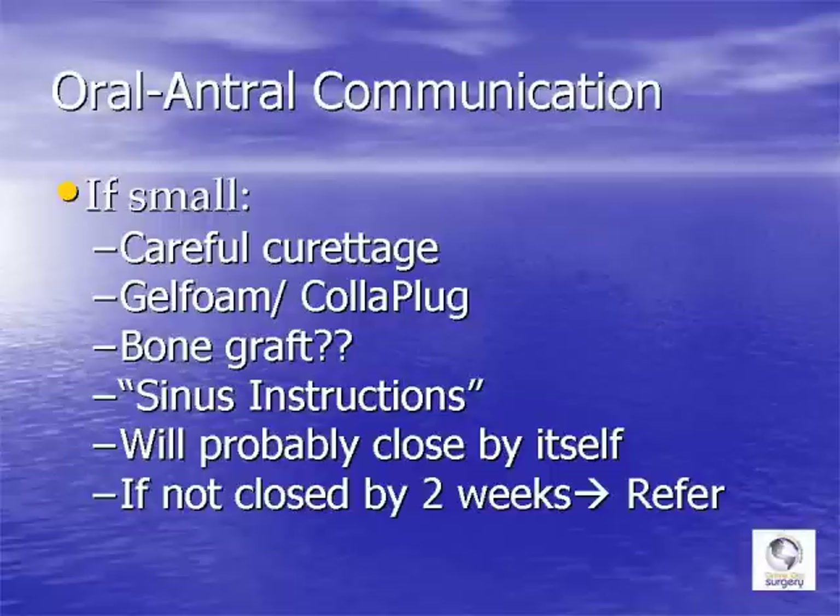Put the patient on a few days of antibiotics to cover the oral flora so you don't secondarily contaminate the sinus. Send the patient home with a sinus instruction sheet. Most likely the site will close up by itself, but if at two weeks it's not improving and you're not comfortable managing an oral antral fistula, refer to your oral and maxillofacial surgeon. About 10% will need a formal oral antral fistula closure procedure, which may or may not involve cleaning out the sinus.